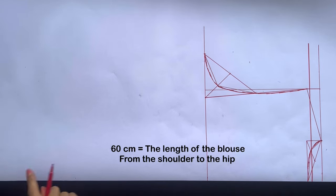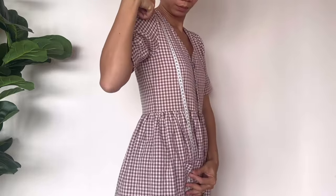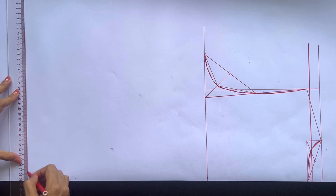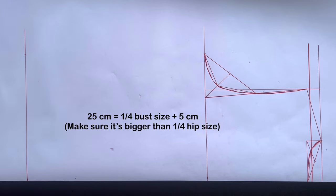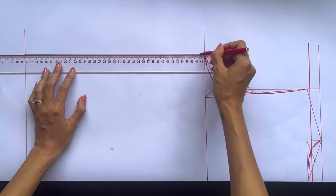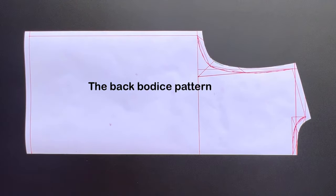From the second straight line, I draw another one at 60cm from it — that's the length from my shoulder to my hip, and also the length of the blouse that I want. From the end of this line, I mark up 25cm, which is the quarter of my bust size plus 5cm, the same width as on the bust line. If it's smaller than the quarter of your hip size, you need to make it bigger. Then connect this mark to the end of the sleeve line to create the side line of the blouse. Add 1cm for seam allowance, and we will have the back bodice pattern after cutting. You will need to cut this pattern in fold fabric at the edge horizontal line.